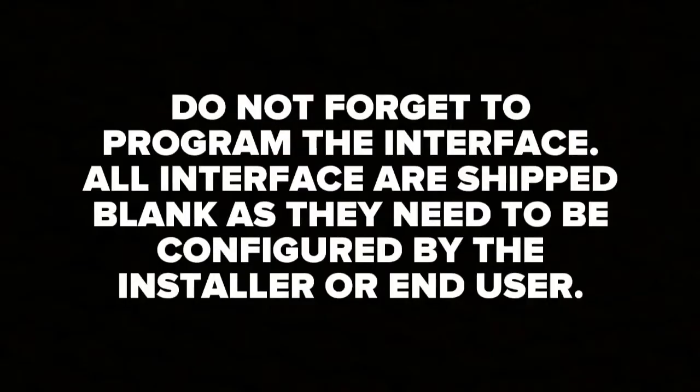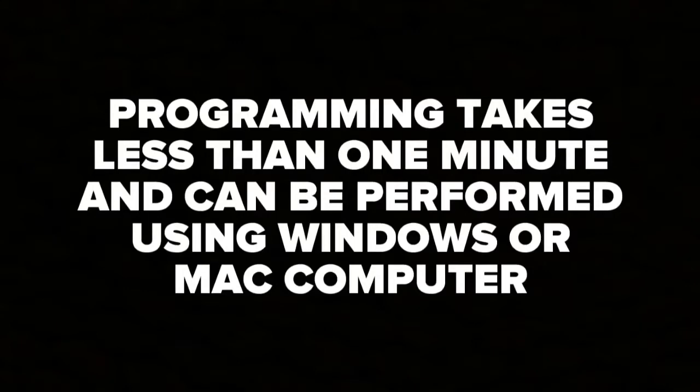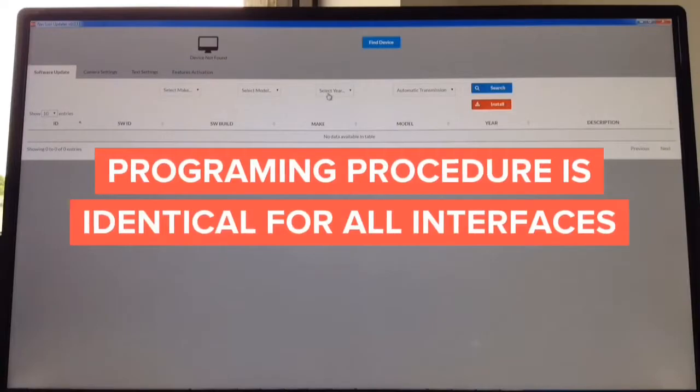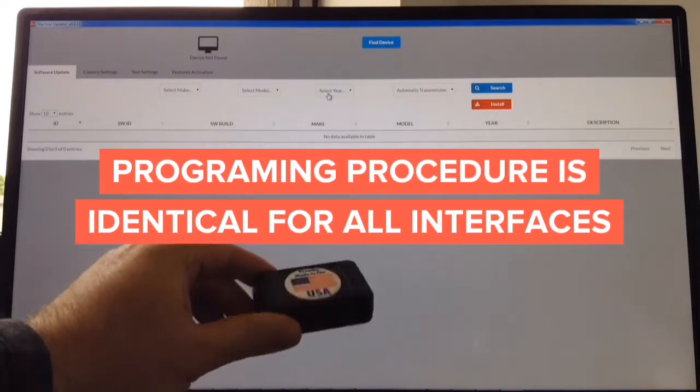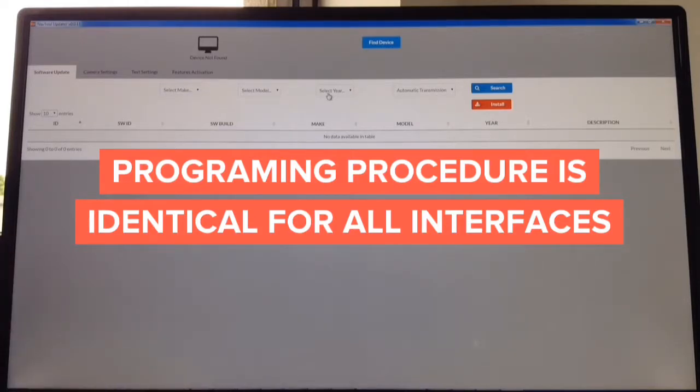Do not forget to program the interface. All interfaces are shipped blank, as they need to be configured by the installer or end user. The programming process takes less than one minute and can be performed using a Windows or Mac computer. The update process is identical whether you're updating a camera interface, video-in-motion interface, wireless mirroring interface, or Apple CarPlay interface. The updater works on both Mac and Windows.